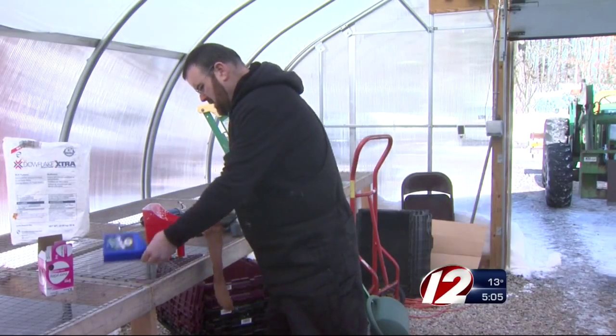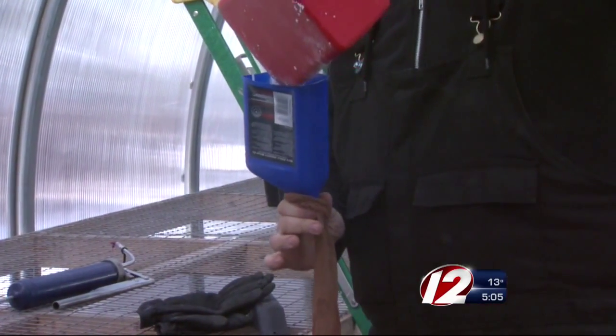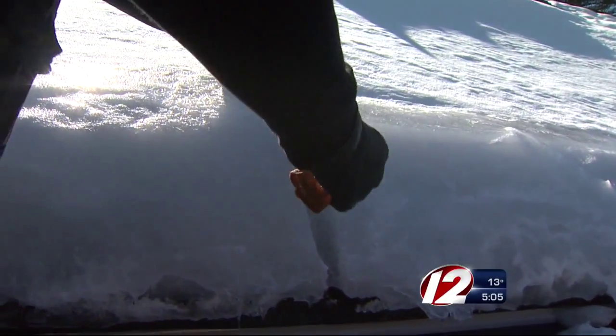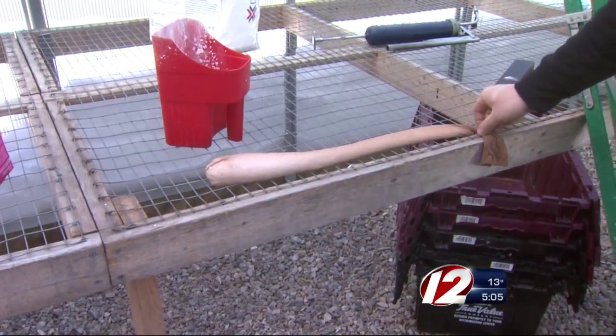He gave Eyewitness News a demonstration of his fix-it method, starting first with filling up the stocking with calcium chloride. Men's socks can also be used, but the ladies' version does have some advantages. The knee-highs are a lot longer, so if you have a long ice dam it's better, but they don't hold quite as much calcium.